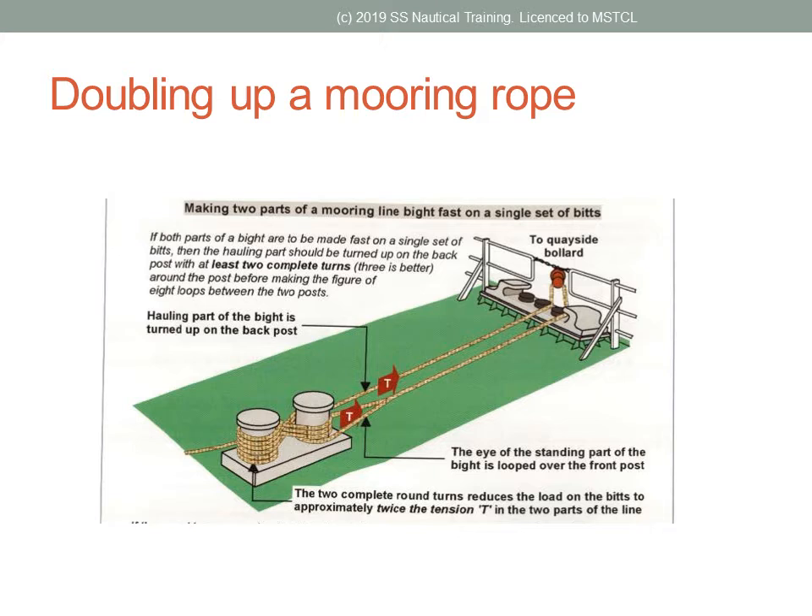Mooring ropes are sometimes doubled up. This means the bite of the rope goes around the bollard on the jetty, and the eye of the mooring rope is placed around the bits on board. It is often possible to release this doubled-up type of moor without the assistance of a linesman on the jetty.